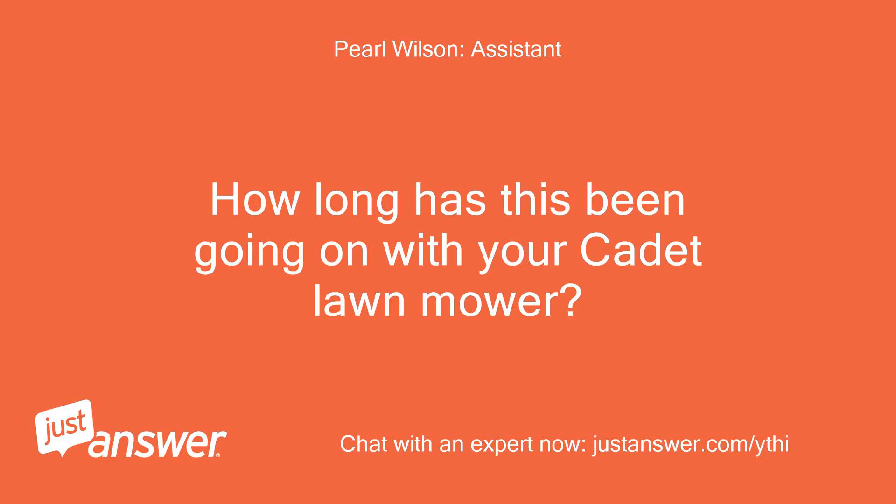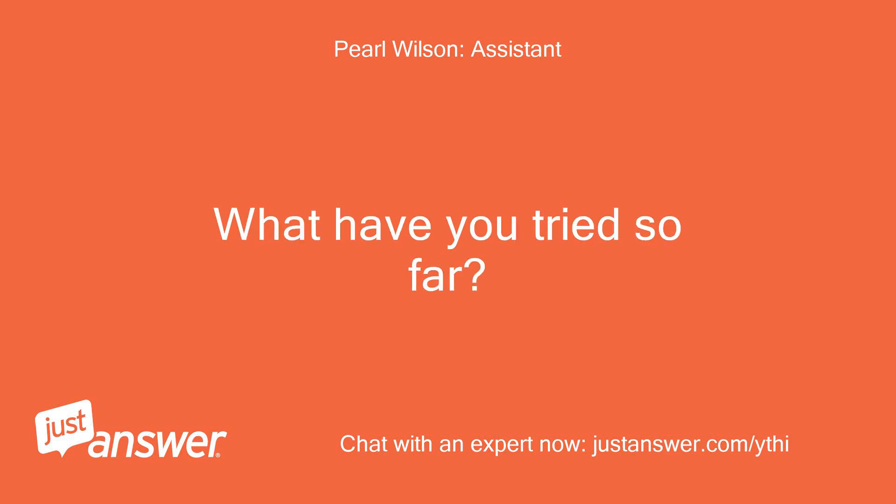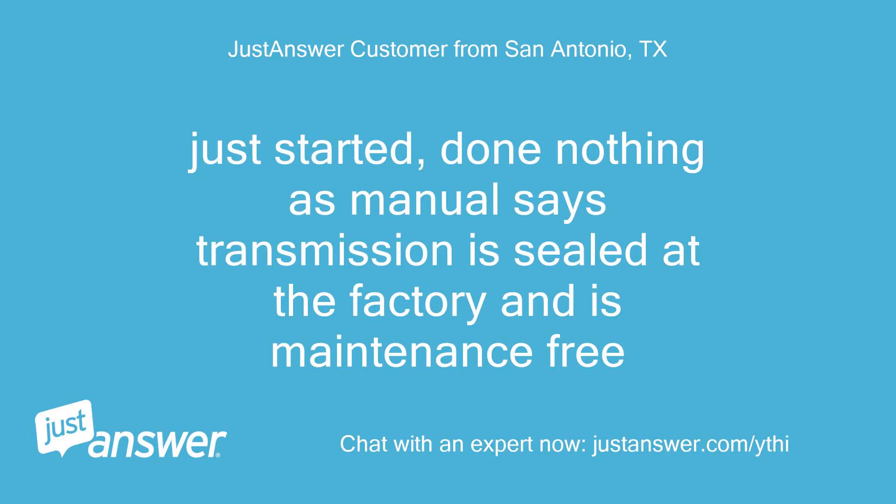How long has this been going on with your Cadet lawn mower? What have you tried so far? Just started — done nothing, as the manual says the transmission is sealed at the factory and is maintenance free.